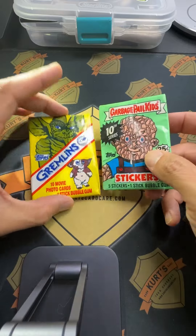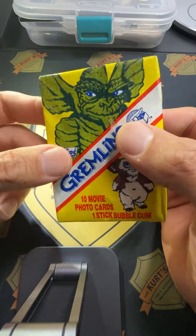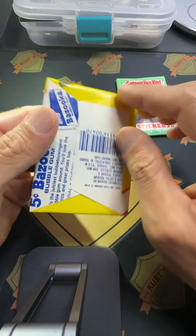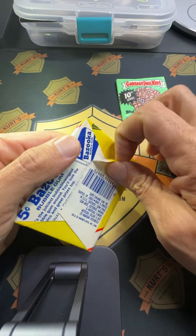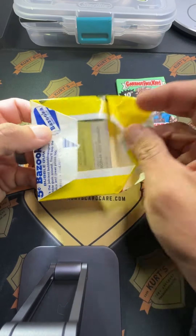I wanted to open these, so I'm like, might as well film it. What if you ever get something cool? And what if there's some card care stuff we can find too? Either way, let's get to it. I think I can officially say I've never ever opened a pack of Gremlins cards.